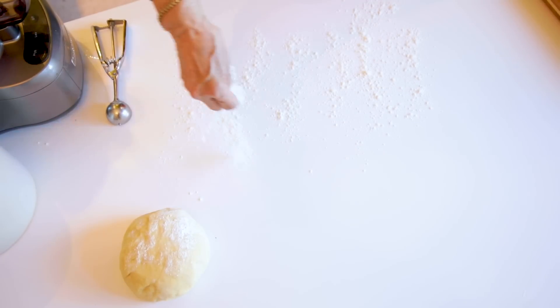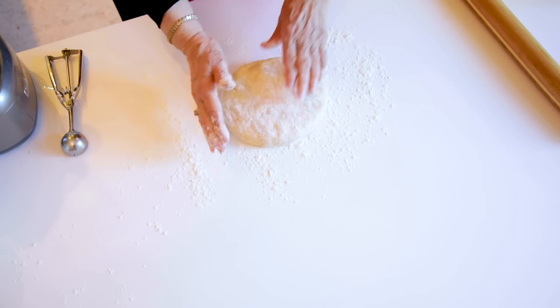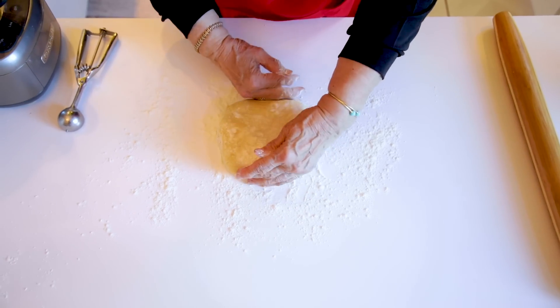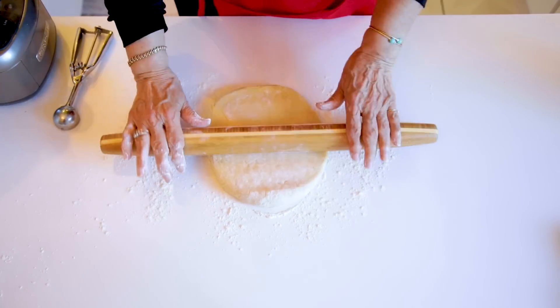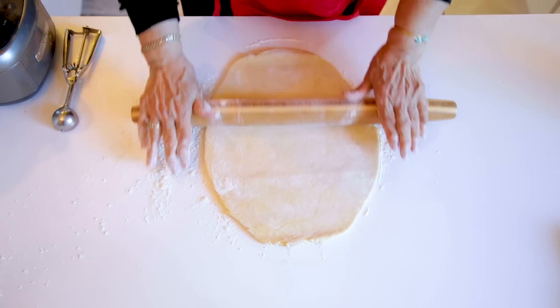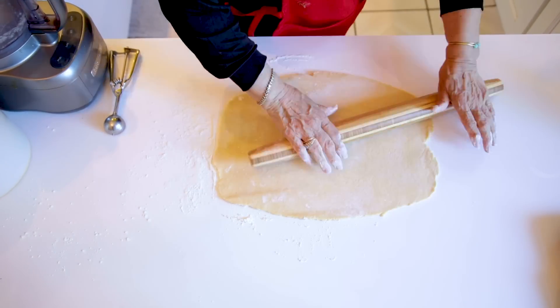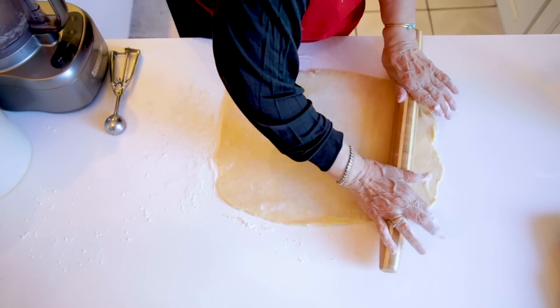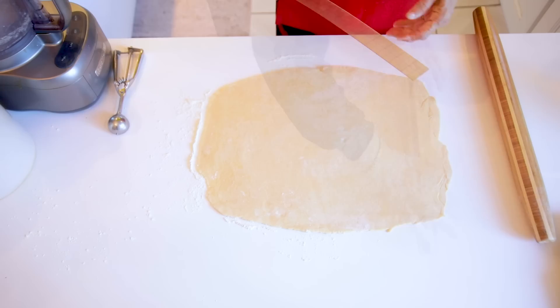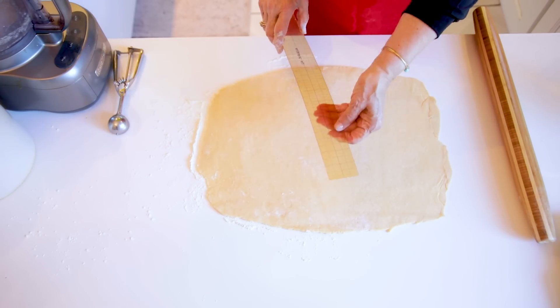We're going to sprinkle some flour on our board and put down the dough. I'm going to shape it more or less like a rectangle and then start rolling it — we want a thin rectangle. This is like pie crust, actually; very similar and very easy to work with. If you're curious about the size, it's about 14 by 18 inches — it doesn't have to be exactly that, but that's a ballpark figure.